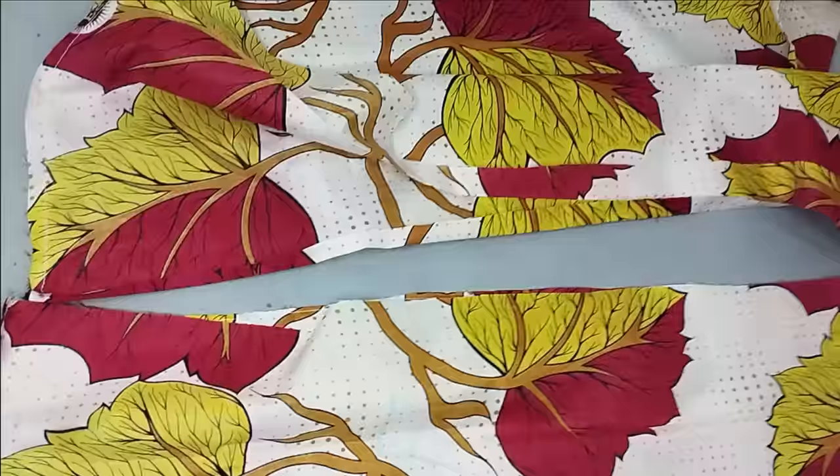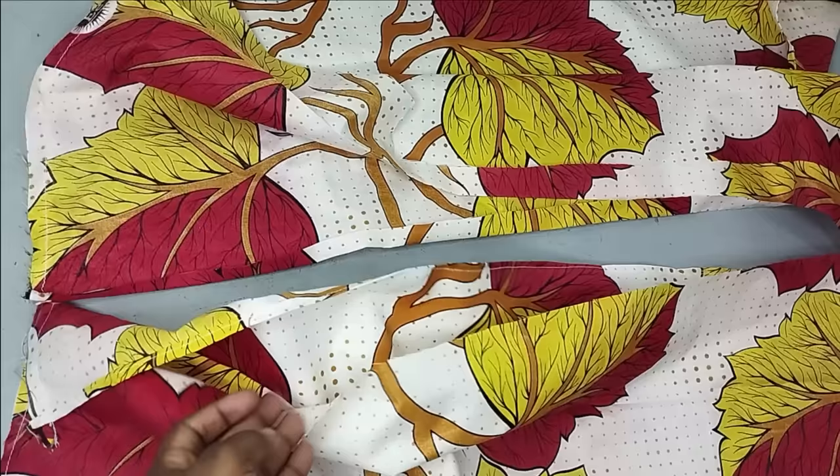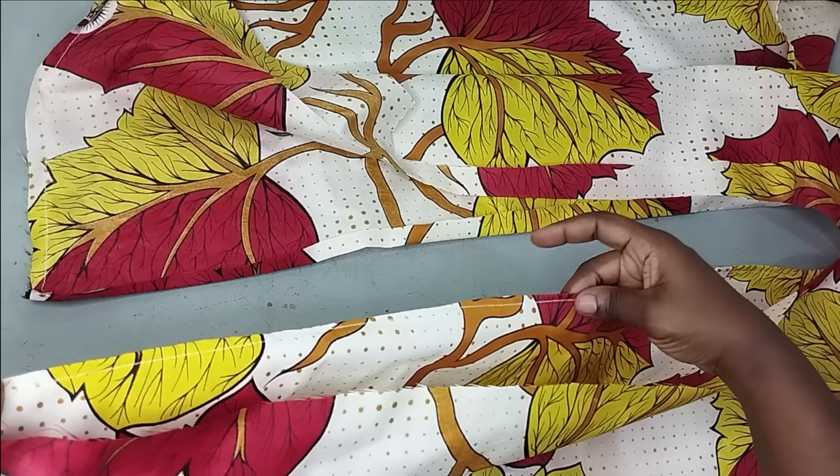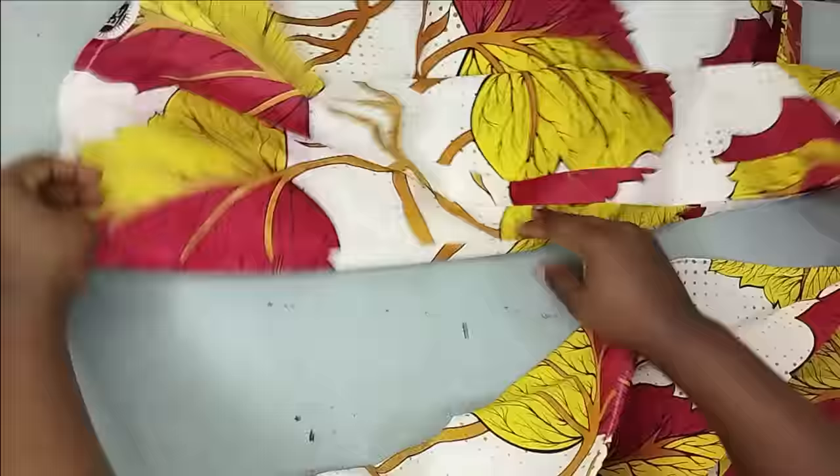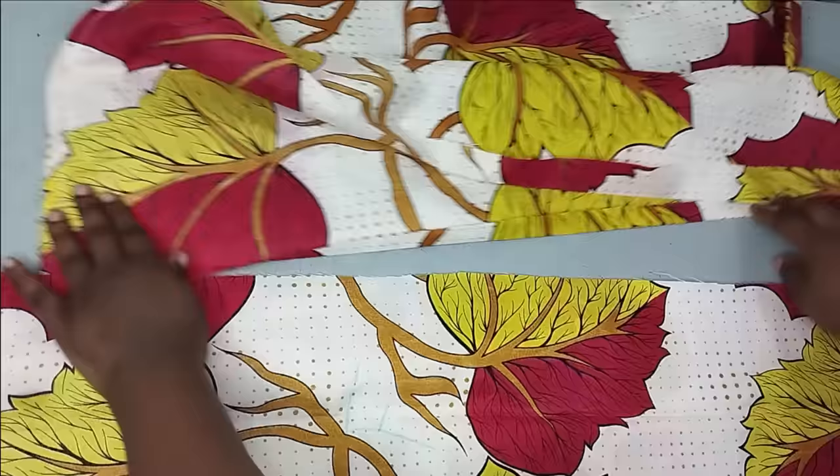I've gone to hem it, and you can see this side is neat now. You can also use bias for this — I was struggling with the color of bias to use, which is why I decided to hem it inwards. This is the half-inch I have for the front, and this is the other side. Now the next thing is to fix my band to connect them together.